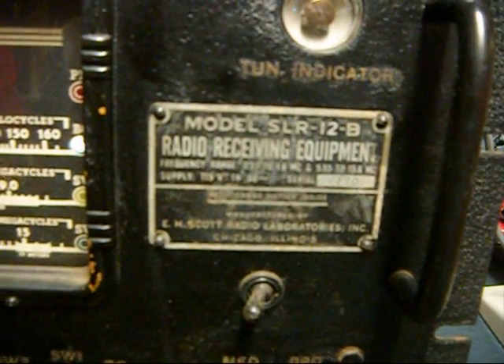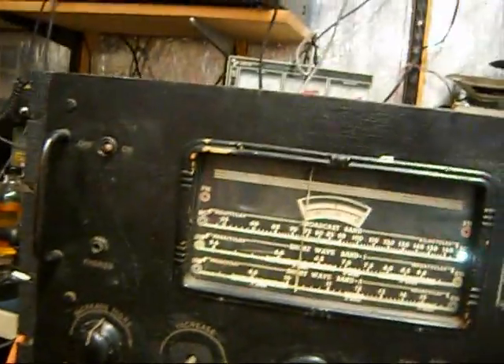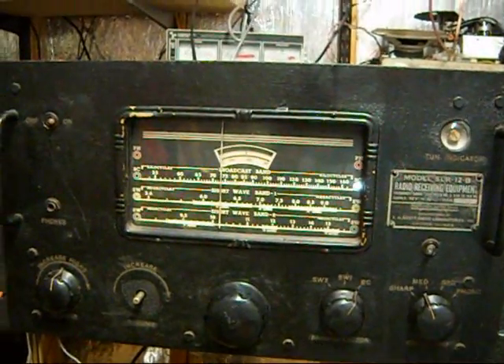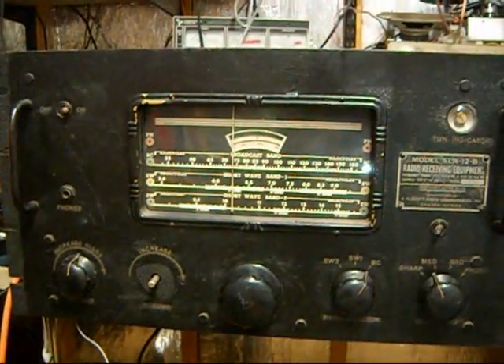Let's see, can I turn this thing on? Radio Receiving Equipment, E.H. Scott Laboratories Incorporated. This thing is a World War II Navy receiver. It was called a morale radio — they used to put these on Navy ships to tune in broadcasts for the troops.